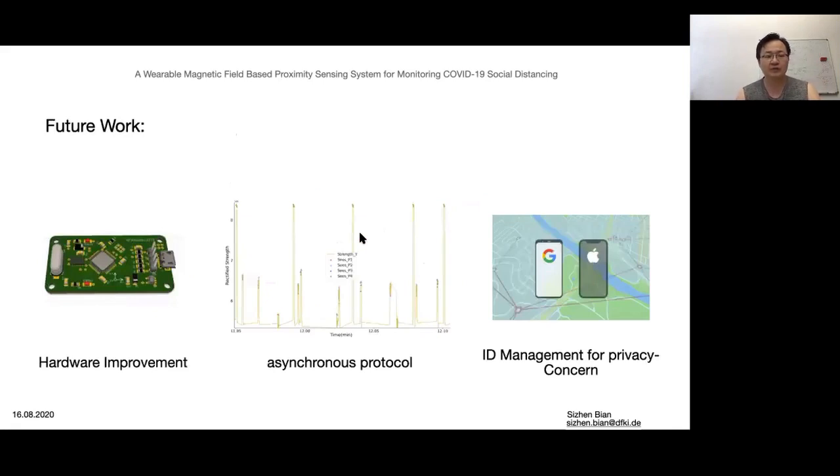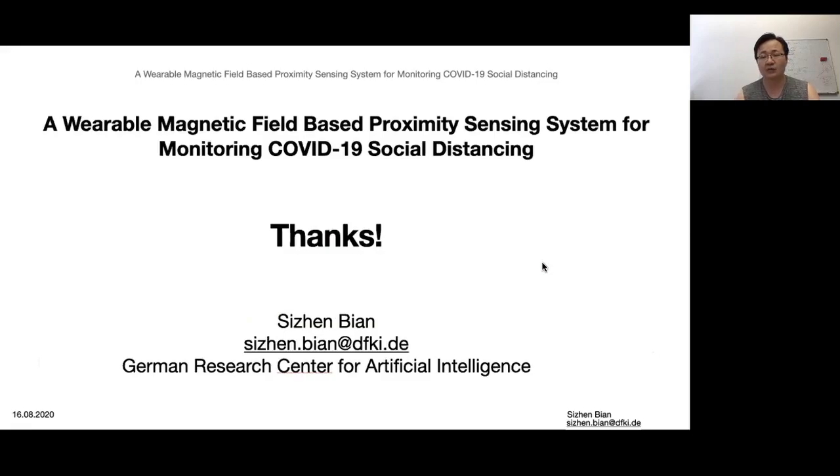Future work will include, firstly, a next generation of hardware system with a smaller size and lower power consumption. Secondly, we will use a synchronous protocol aiming for mass deployment, and also focus on ID generation and management methods, like employing Google's Random Identifiers to address privacy concerns. All of those steps are feasible with our prototype. Thanks for watching.